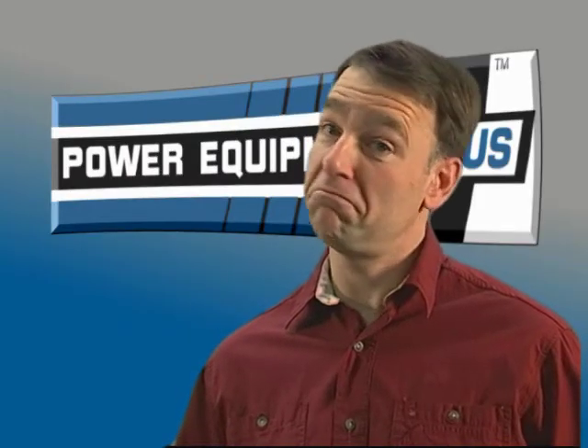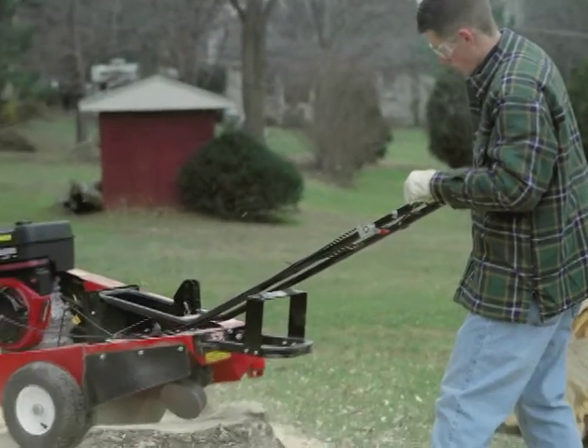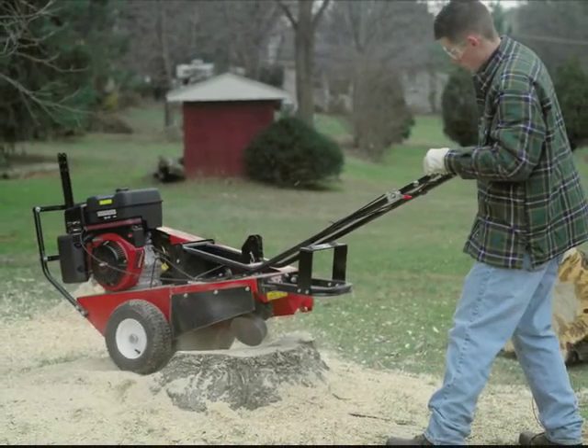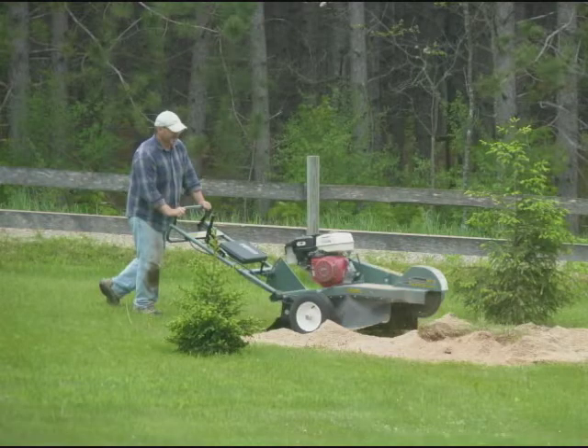Buying is most convenient for the do-it-yourselfer. Do the work when you want — an hour here and an hour there. Many people own a piece of land that they clear and landscape gradually over a number of years. If that's you, buying is your most cost-effective option. Even if you only tackle one to two stumps a year, the cost of renting can add up quickly. Do the math and make the call.